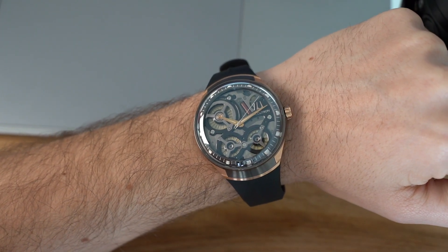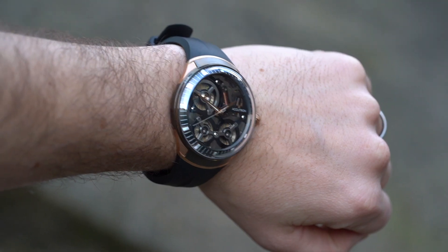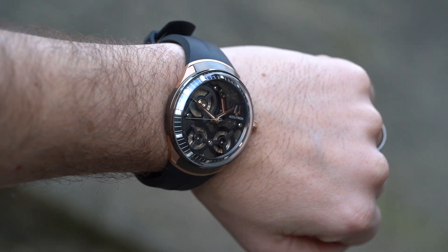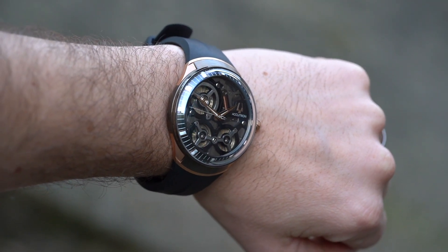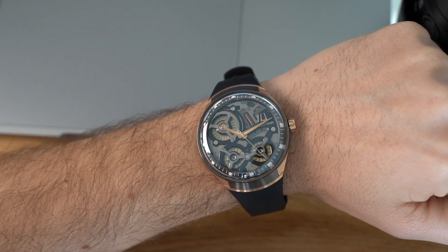So why does this watch matter in modern day? As technology advances it's always good to push the boundaries of what's possible and reimagine the past. This is exactly what the new Accutron brand of 2020 has set out to do, and they've done that with their new proprietary electrostatic movement.